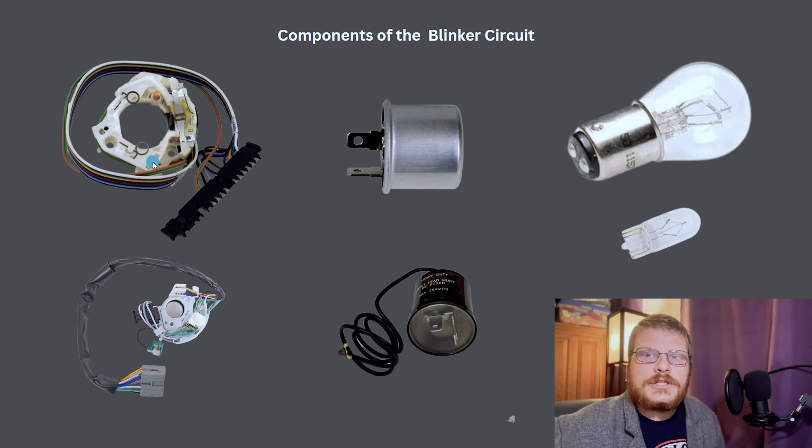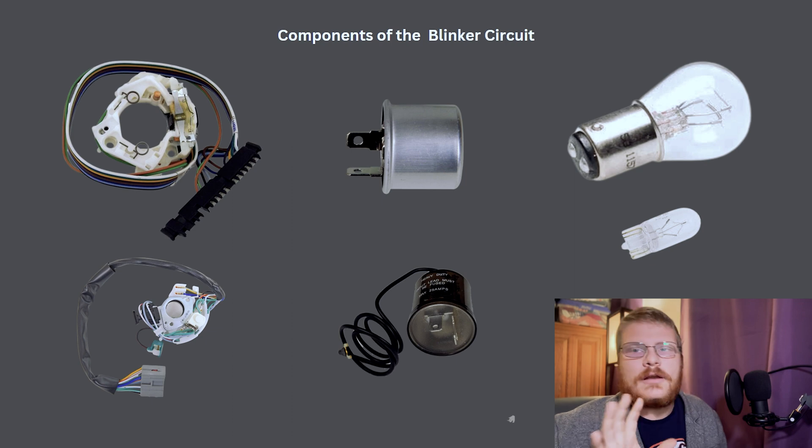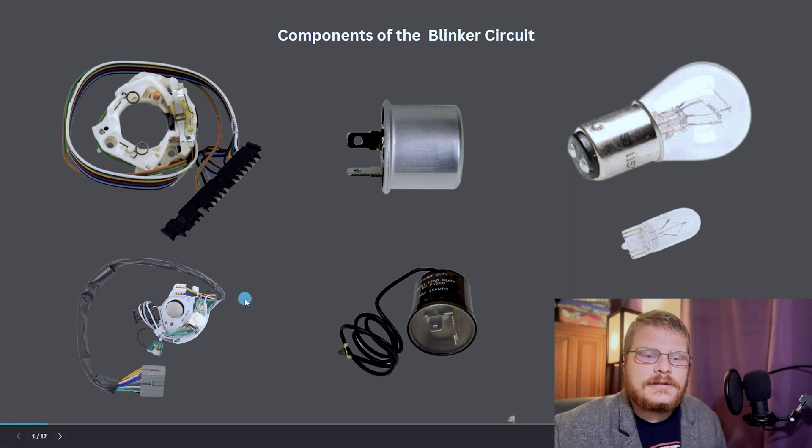Your turn signal switch is kind of magic in the sense that it really is the brain of this system. The turn signal switch is going to control the turn signal, it's going to have provisions to make the flashers work correctly, it's going to allow the brake lights to work in conjunction with the turn signals in the case that you have a single bulb or single lens that does turn signals and brake lights. There's a lot going on inside the turn signal switch. You'll see it looks something like one of these.